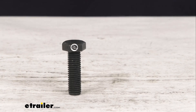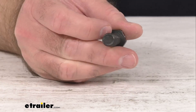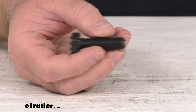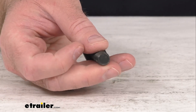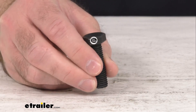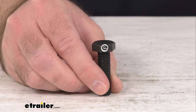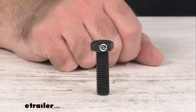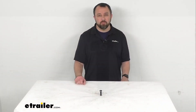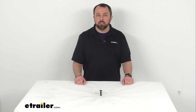This hitch bolt is exactly like the one that you are needing to replace. It is directly from Thule, so you can trust that it's going to fit right in place of the original. You're not going to have to worry about compatibility issues or anything like that. So if you are needing to replace one hitch bolt that secures the shank of the goal post load bar or hitch mounted bike rack to your trailer hitch receiver, this is going to be exactly what you need.